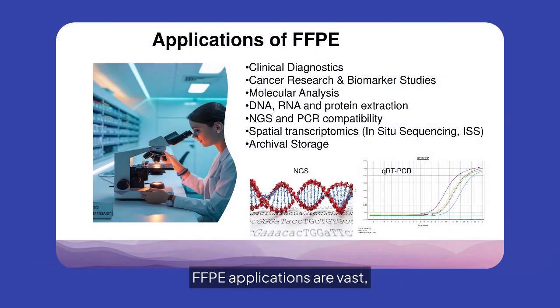FFPE applications are vast, including clinical diagnostics, cancer research, molecular analysis, and archival storage. It supports DNA, RNA, and protein extraction, and is compatible with NGS and PCR, enhancing research capabilities.